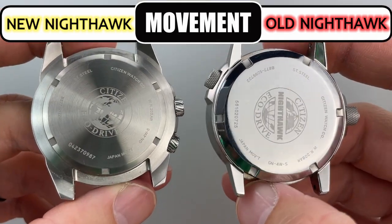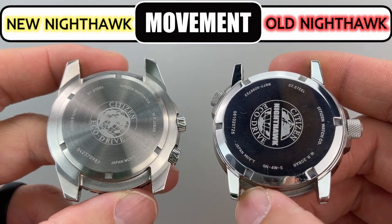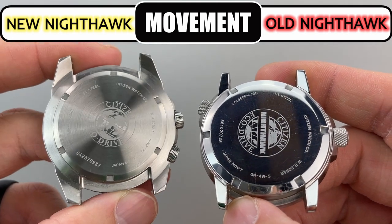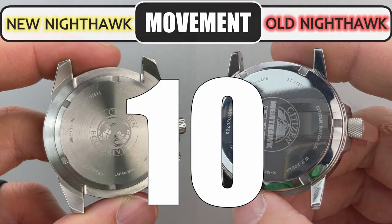This second category also provides no difference because they each contain the same solar-powered EcoDrive movement, which is the B877. This movement not only provides time and date but also a dual time feature, so having the same movement they both get tens in this category.